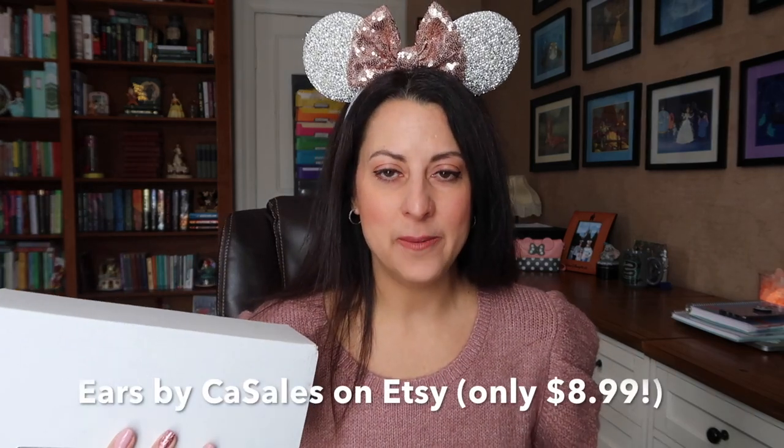Today I am super excited to do an unboxing of our magic bands, which came in the mail yesterday. And just to have a little chat about traveling to Disney and my upcoming trip that I'm planning, which has been altered many times. So first let's get started with opening up these magic bands because I'm really anxious to see what they look like.